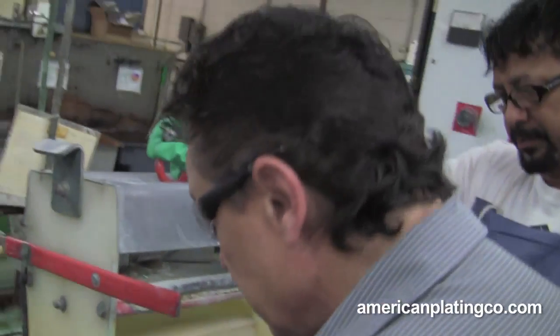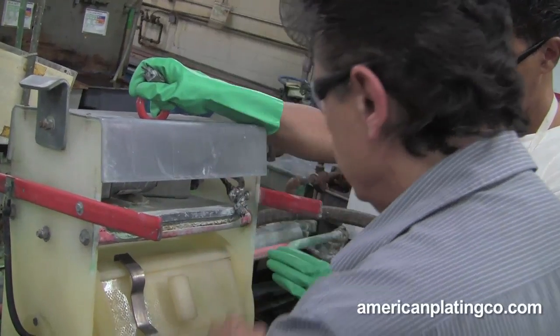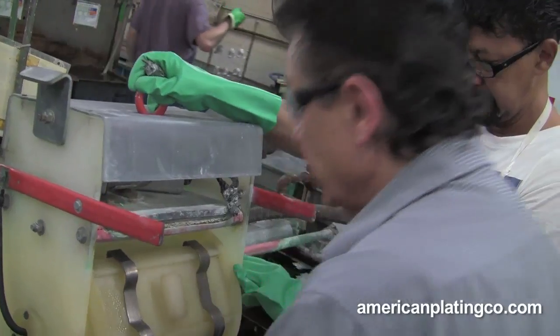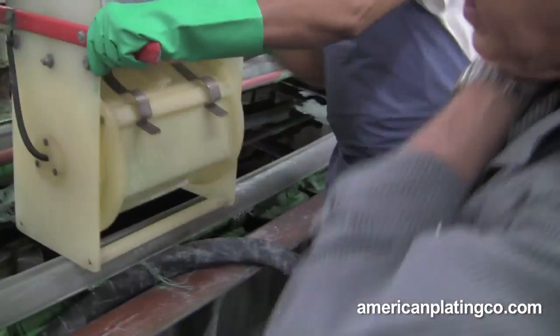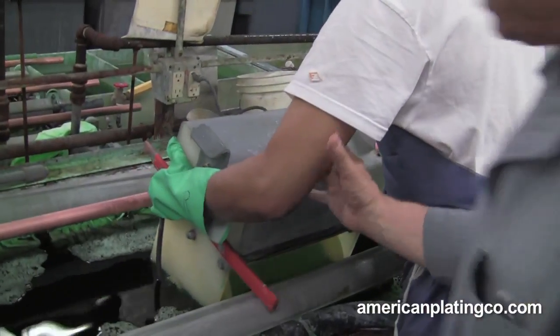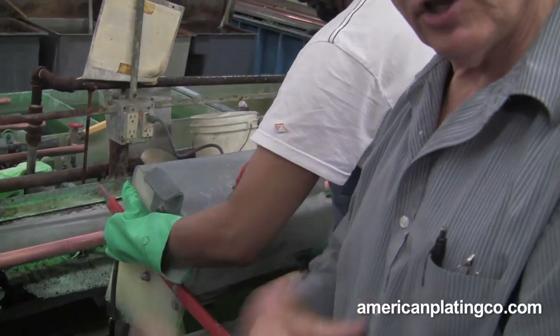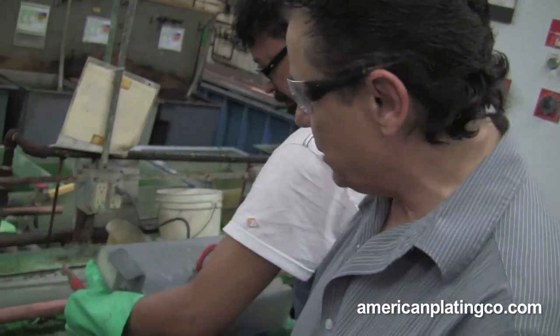What he is going to do now is take this and go in the nickel way. He is going to turn the barrel around — you can tell they are going slow. He is not going on the bar yet; he is going to rinse it in the solution and make sure that solution gets all over the pieces, and then he is going to go on to the bar.